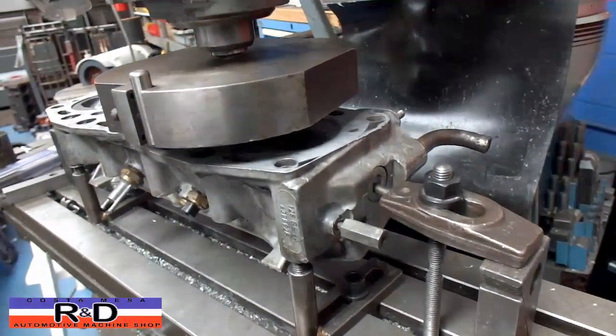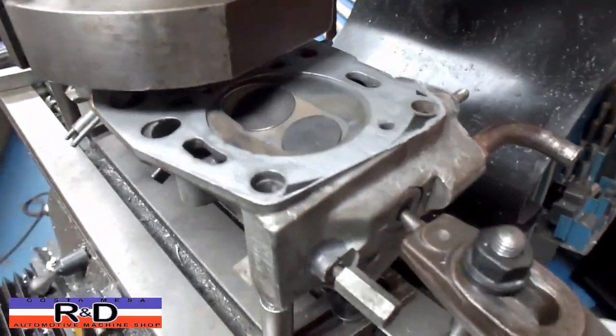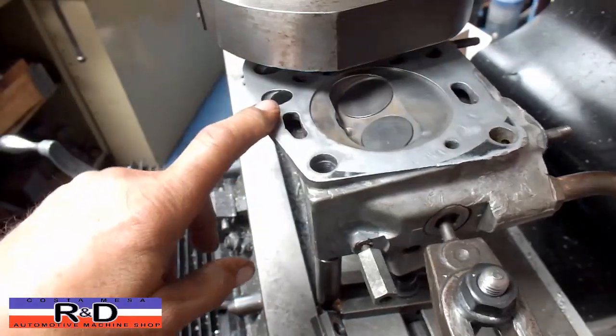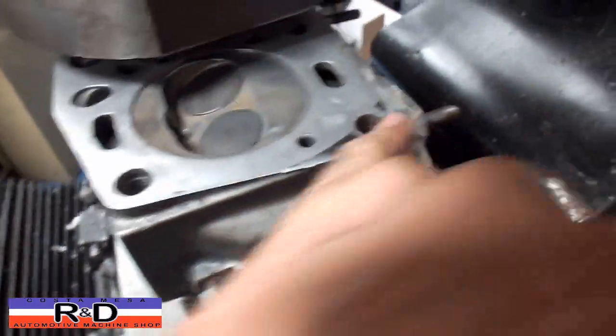Before I get started I wanted to show you something — we've had videos on this before but this just typifies what I'm going to show you here. Somebody has taken one of those little buffers and buffed around on this thing, and as you can see we're picking up here, we're picking up here, we're missing here, we're missing over here.